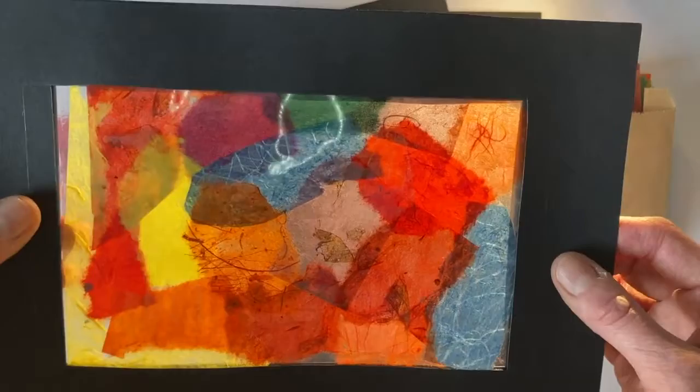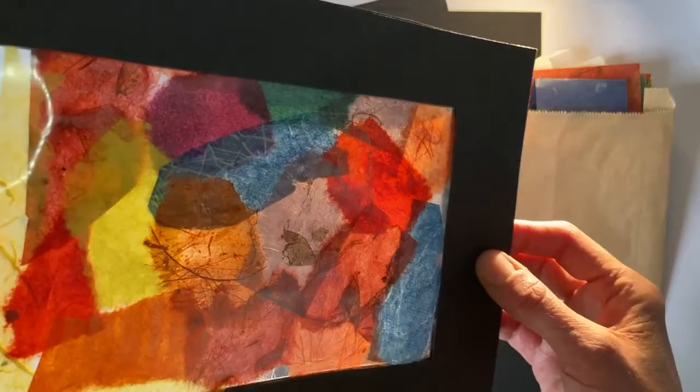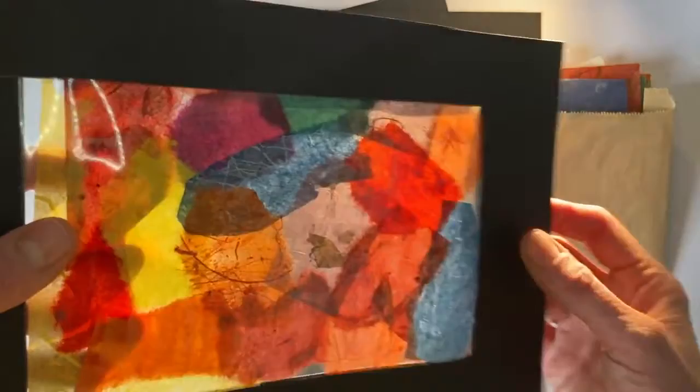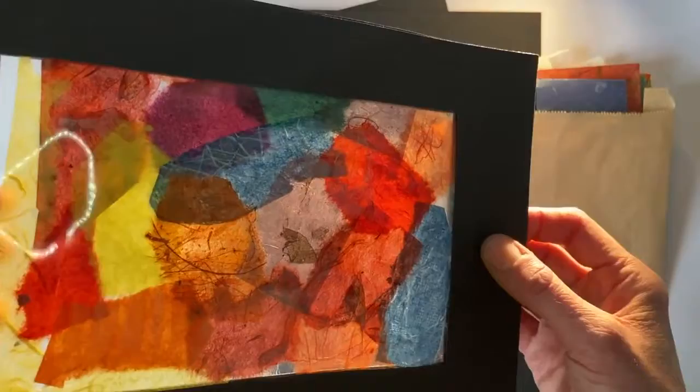So you get a really nice colourful effect and it kind of brings it to life. And when you put these onto a window, which is what they're designed for, when the sunlight shines through, you get some absolutely beautiful, vibrant colours and effects coming through. You can see where they've overlapped and you've got some rougher edges. They're really quite a simple technique but with really beautiful results.